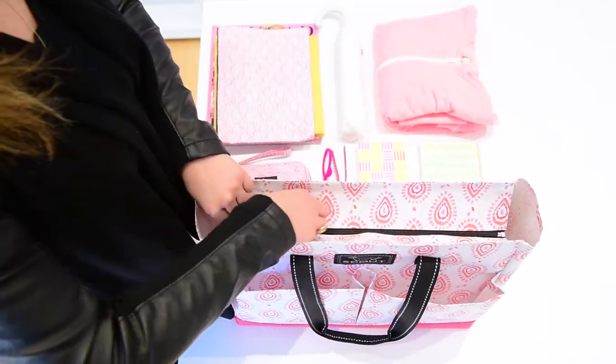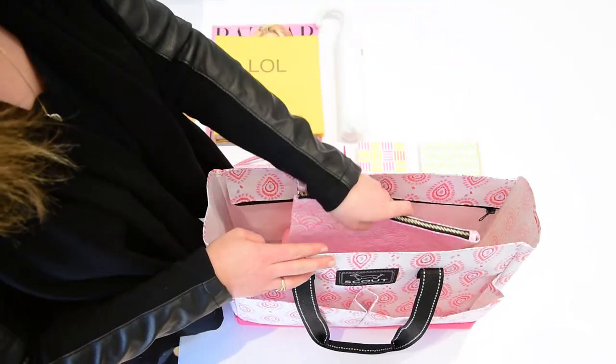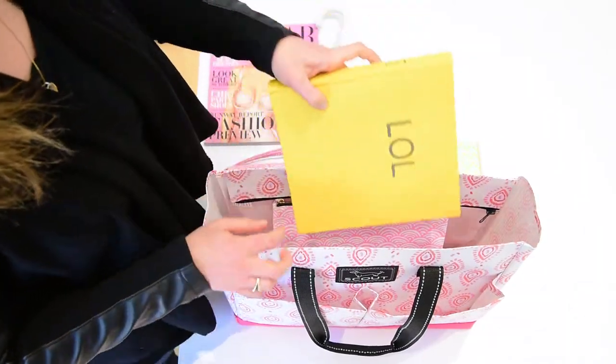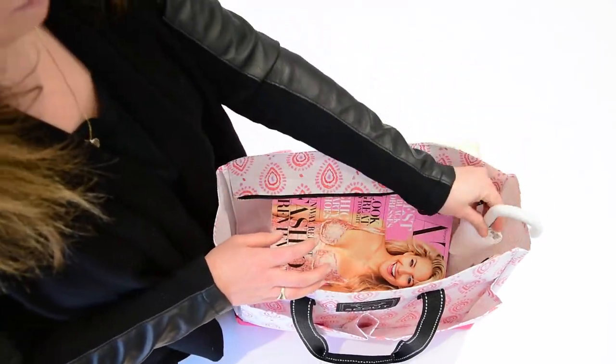It's got a few key pockets for organization and easy to take with you — you can fill it up without it weighing you down. It's got two deep pockets on the outside on the front, two deep pockets on the back, and it does have a zippered top so it keeps everything secure that's in your bag.